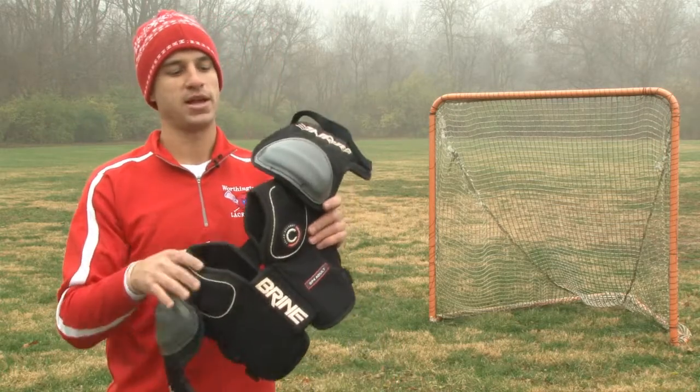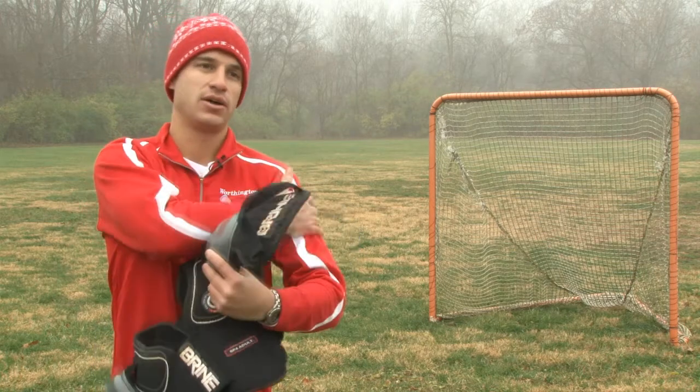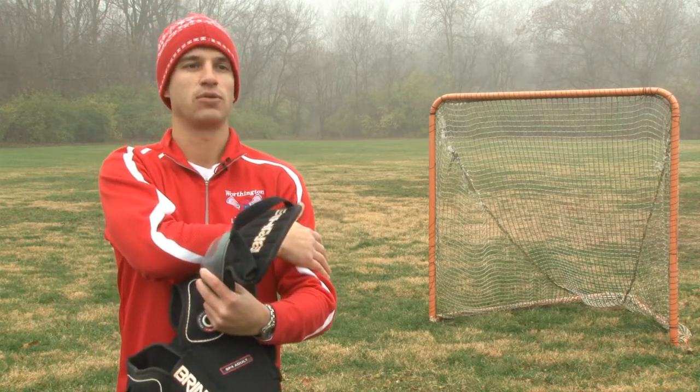The other shoulder pad is exactly the same but adds more protection on the shoulder and down to the arm that connects to the arm pad.